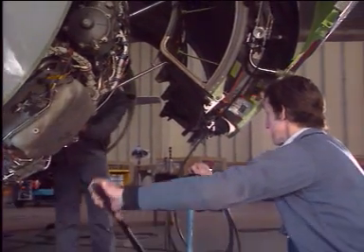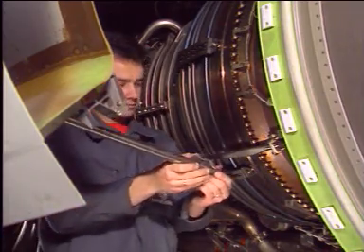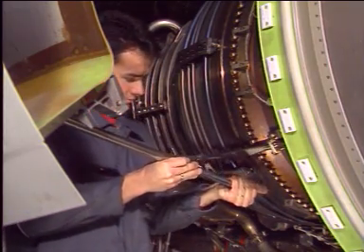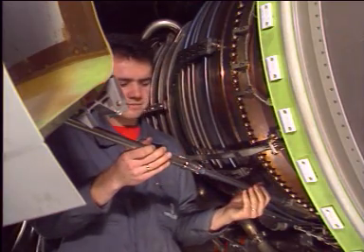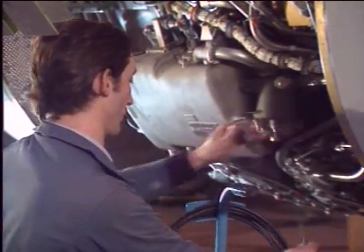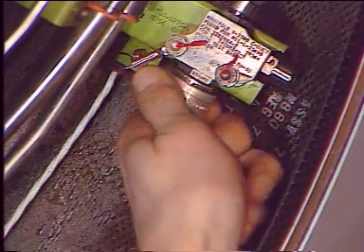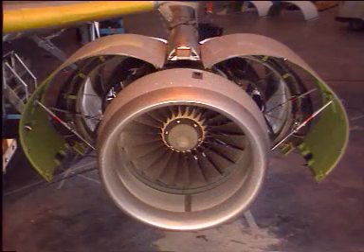When the door is opened, unstow the hold-open rods from their storage brackets and attach them on their supports on the engine core. Unload the hand pump until the rods hold the weight of that half. Disconnect the hand pump manifold and put the cap on the quick disconnect. The second half is opened in the same way.